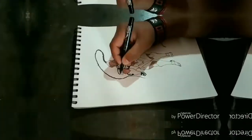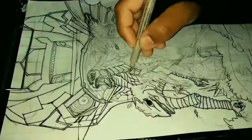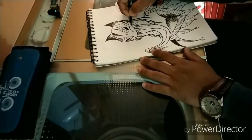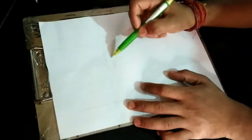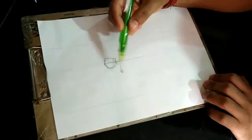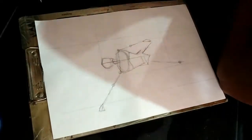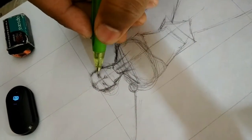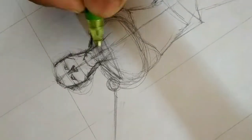I am drawing the lines for the character's position. Now let's draw the skeleton for the character.